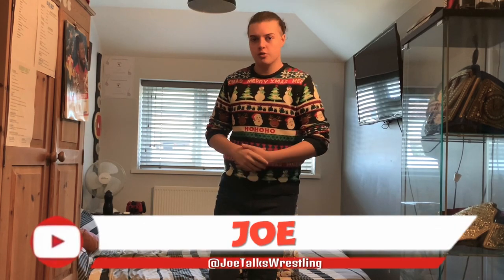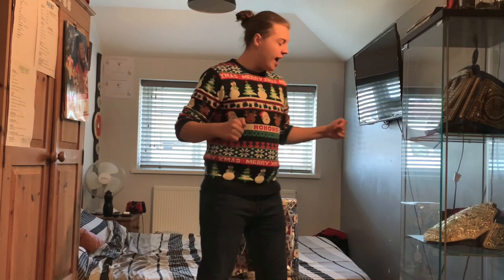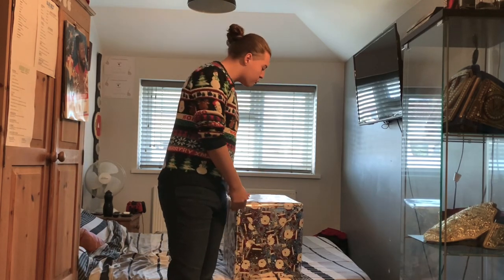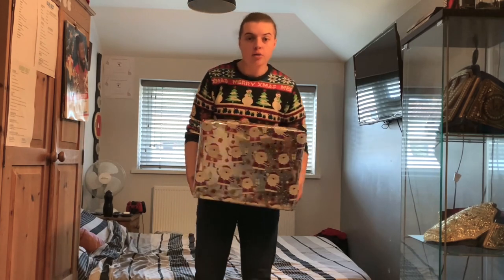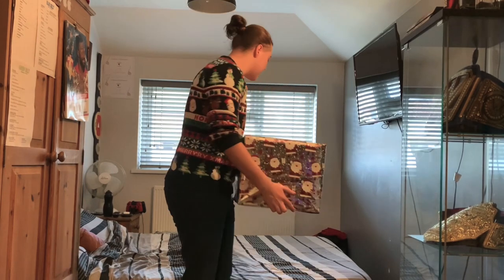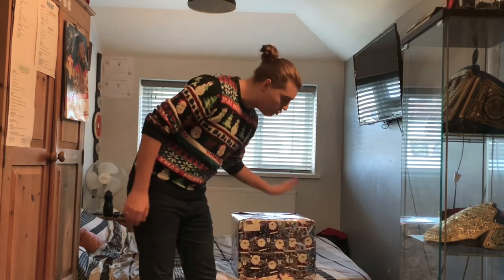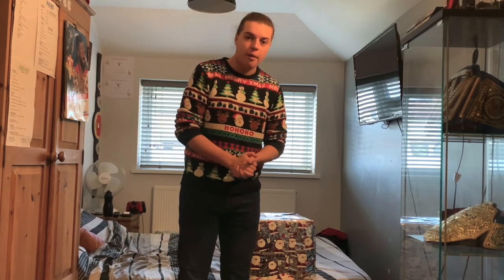What is up guys, it is Joe here from Joe Talks Wrestling. At the time of this recording it is Christmas Day — I don't know when you guys are actually going to be seeing this video. I have this big box right here that I know what's inside: it is a WWE Championship spinner belt replica. What I'm going to be doing today ladies and gentlemen is unboxing it right here on camera. It is still wrapped up — I haven't taken it out of its wrapping.